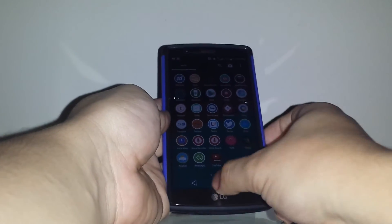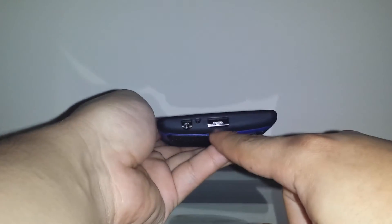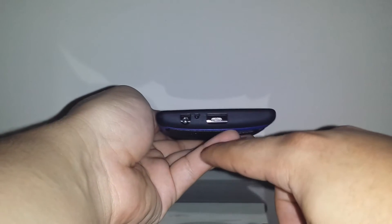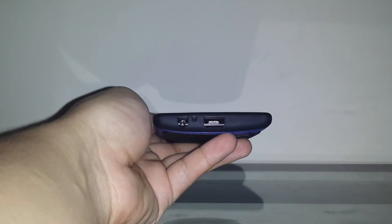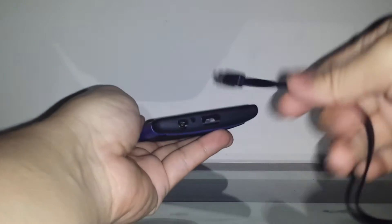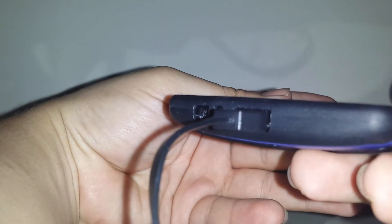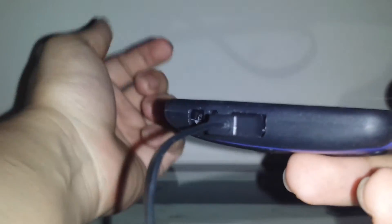Going through the screen, everything is working fine — double tap to lock and all that works. On the bottom you have your 3.5mm jack, the other mic, and the micro USB. It's a pretty big cutout so most any micro USB will fit, including third-party ones.